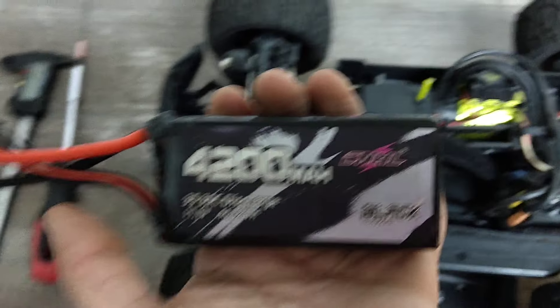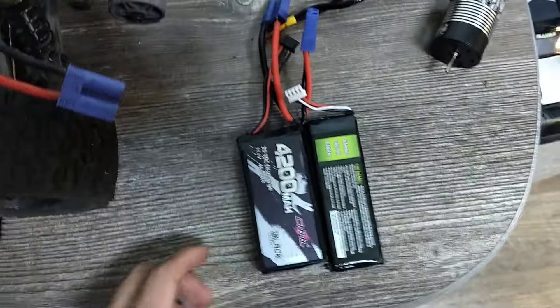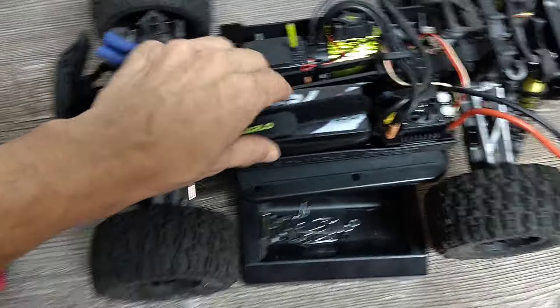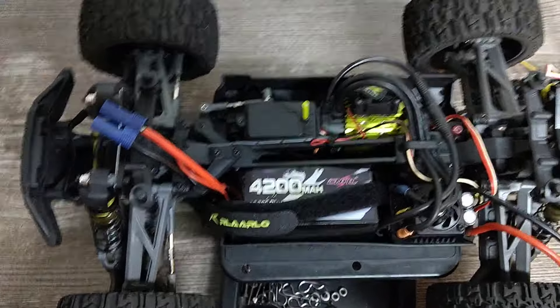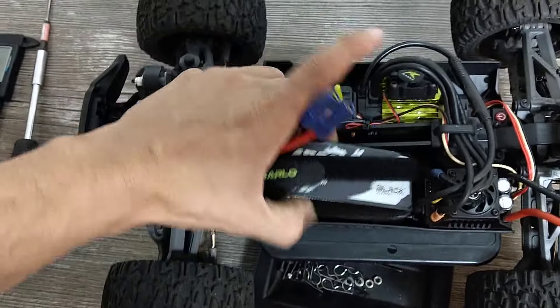The CNHL Black Series 4200mAh shorty 3S pack — right next to the stock one — is a little fatter in width and height, but it fits. It sits slightly on the guard edge but still fits perfectly fine. It straps down, stays down, and doesn't buck out of the car even during flips and hard roof landings. That's a beautiful 3S option.